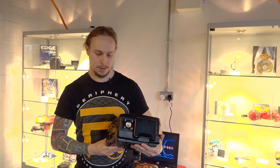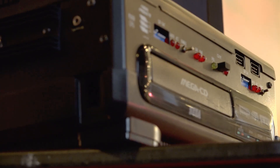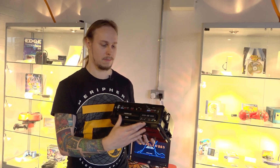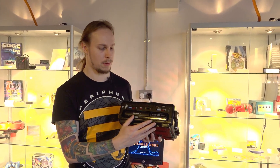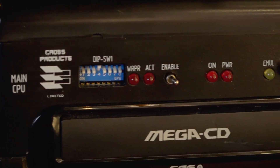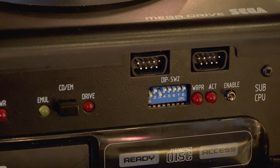It kind of looks like a traditional Mega CD but it's not. It's all moulded together and screwed together, so it's very much a bespoke piece of hardware. Inside it's got a SNASM host board, on top of that a Mega CD daughter board, and on top of that the Genesis daughter board. It's all very custom wired inside, so not exactly a Mega CD inside.